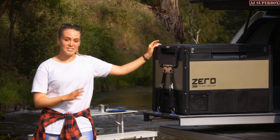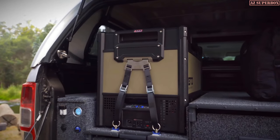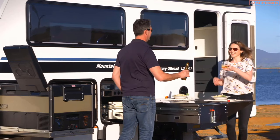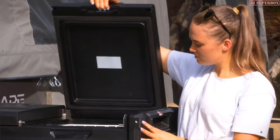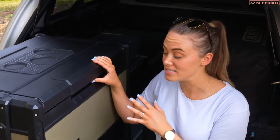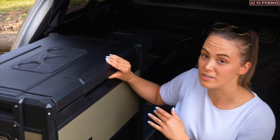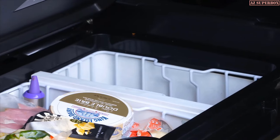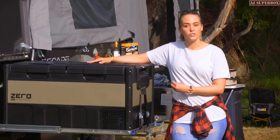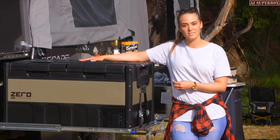The 69 litre dual zone is absolutely great for the back of your four-wheel drive, or you've got the 96 litre dual zone, which is perfect for campers and long weekend escapes. The unique thing about the 96 litre is that it has individual lids for each compartment. On the front, you'll find an easy-to-navigate twin display that allows you to control and monitor the temperature of each of the separate compartments.